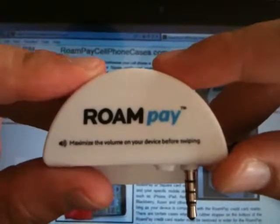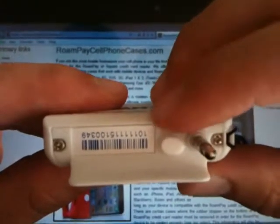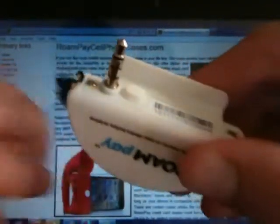Hi everybody, this is Jimmy with RoamPayCellPhoneCases.com and today I'm going to demonstrate taking the little rubber stopper out of your RoamPay credit card reader.